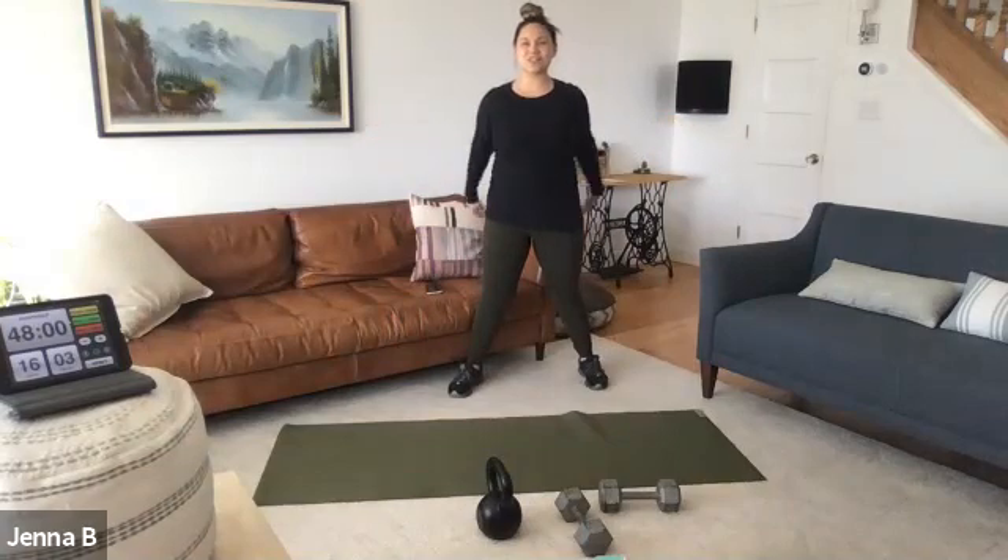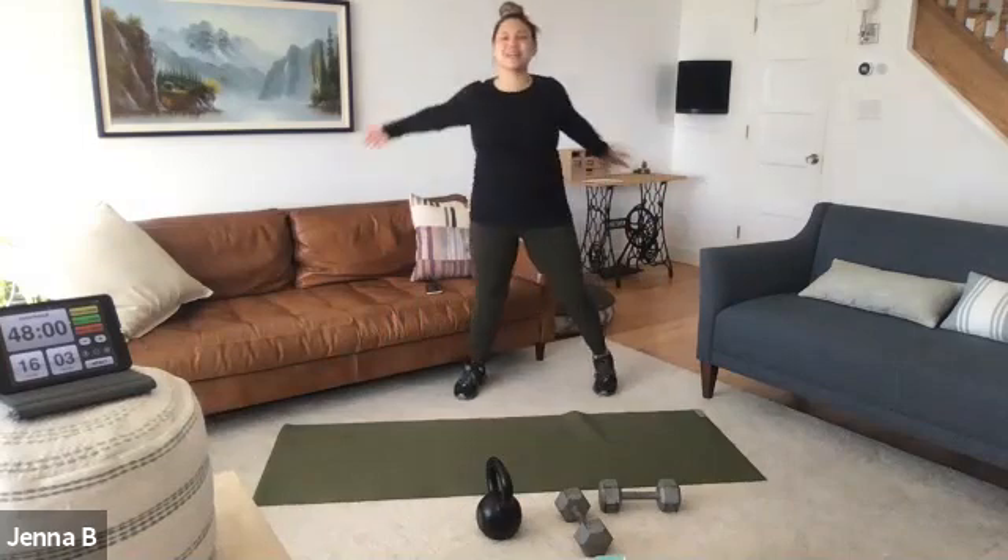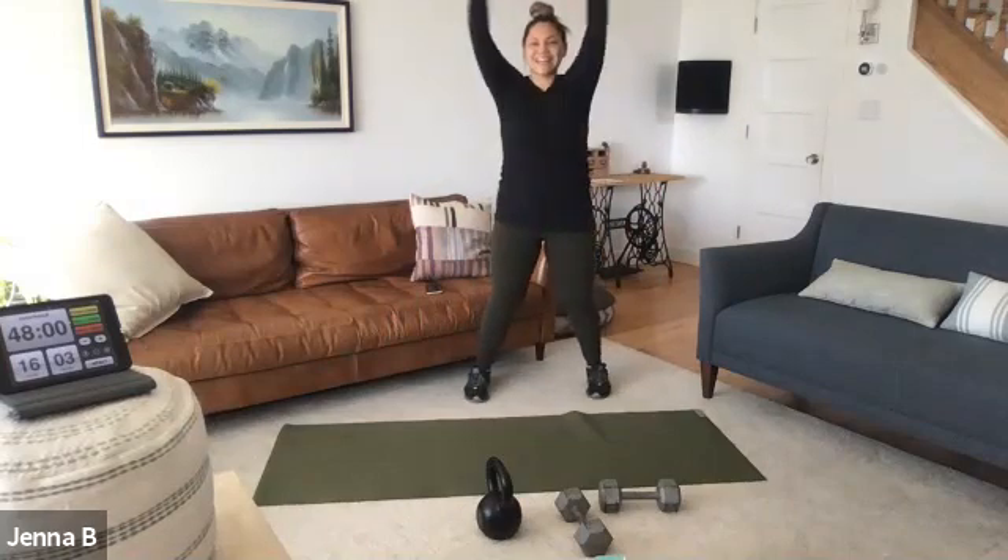Welcome to High Intensity Interval Training — an official welcome to HEC class. If you haven't done so already, just start to shake and swing as I'm telling you what we're doing today.